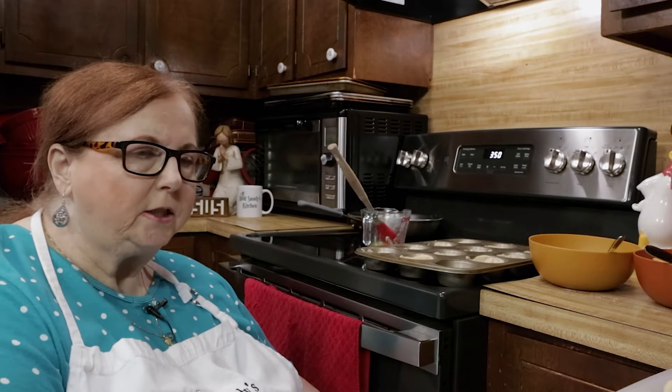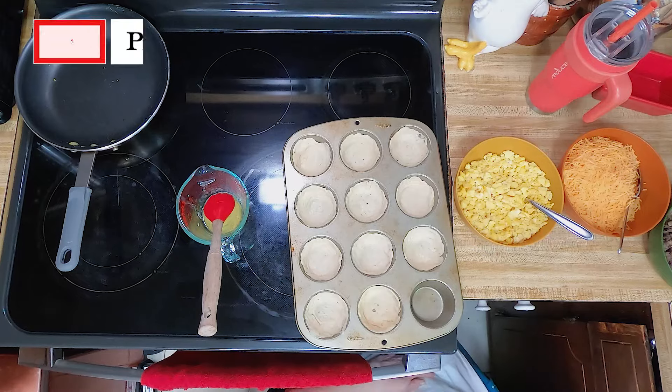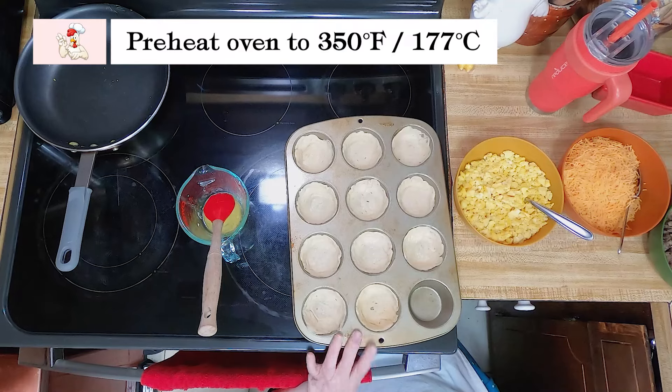You can freeze them, or you can put them in a Ziploc bag in the refrigerator and just grab one, throw it in the microwave, and you've got your breakfast. I've got my stove set to 350 and I've sprayed my muffin pan.